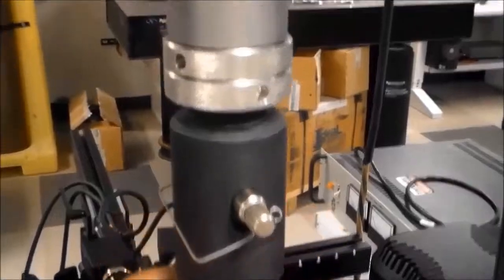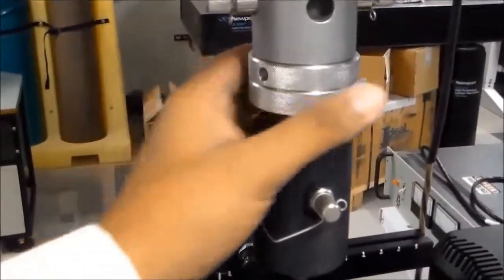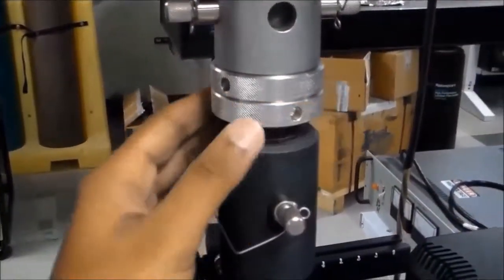After attaching the grip with the top part of the frame, you can tighten the system by rotating this part.